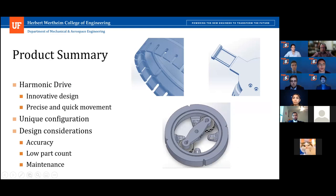Our choice of a harmonic drive provides an innovative design that allows for precise and quick movements. Additionally, our unique configuration of two 45-degree elbows challenges students to develop new approaches to solving the inverse kinematics of the system, while also providing a compact design with a focus on accuracy, low part count, and ease of maintenance.